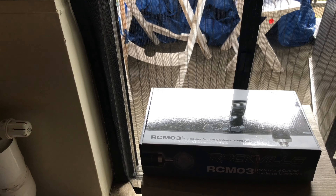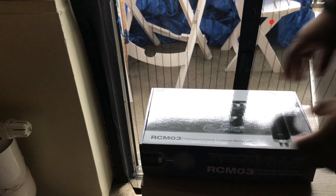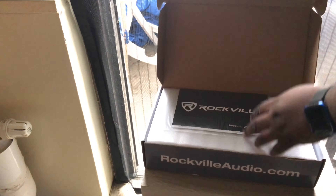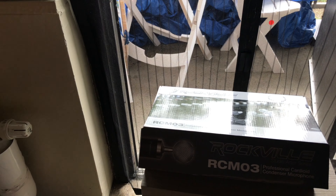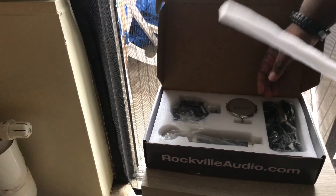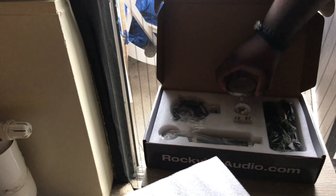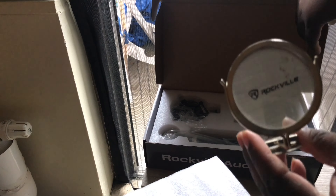Okay, here we go. Professional microphone. Here's the foam right there — as you can see. Pick up the box and there's a lot more literature in here, basically telling you how to set this thing up and all that good stuff. Here's the foam, and here's the professional sound mic — branded with the name on it.